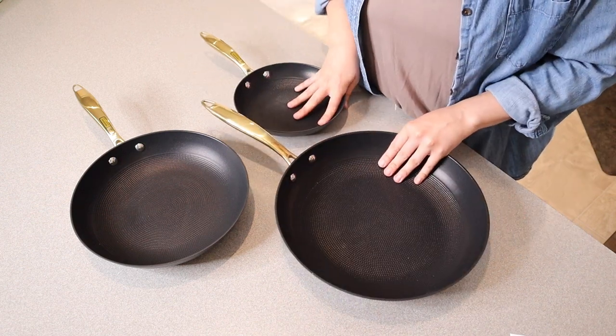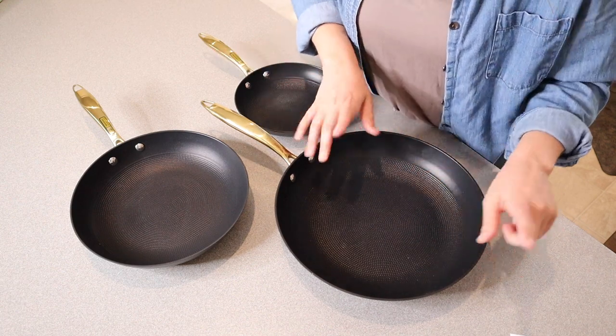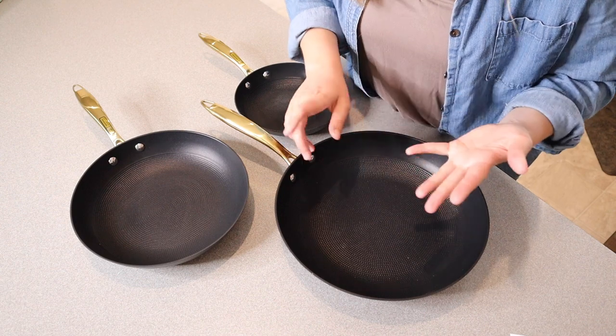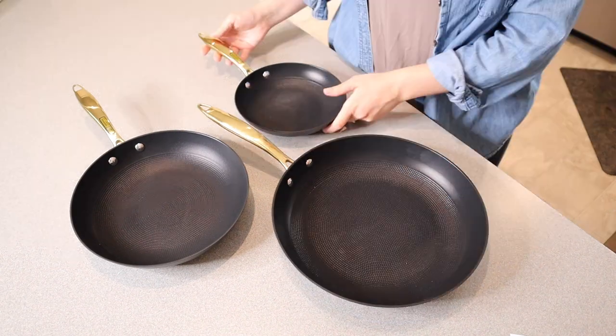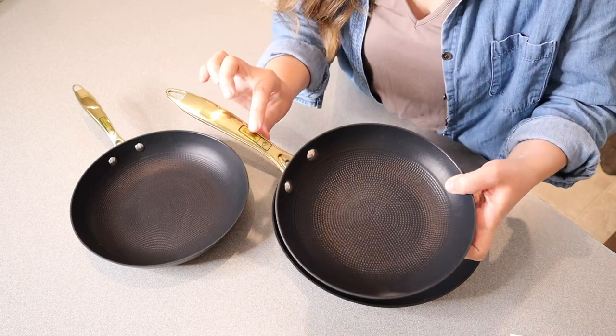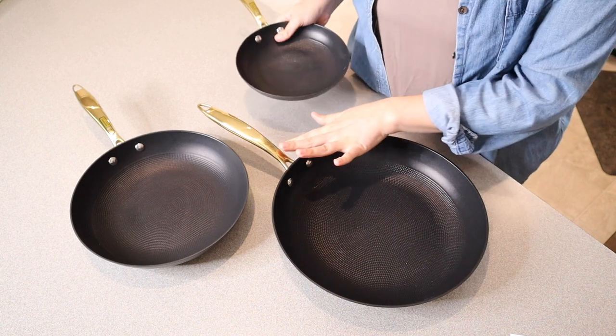Another thing I like about these pans is that they're actually compatible with all different types of stovetops — ceramic, gas, electric, and induction. So that about covers them all. I do want to note there are these little warning stickers that are not actually part of the pan — they come right off, just like on this one.